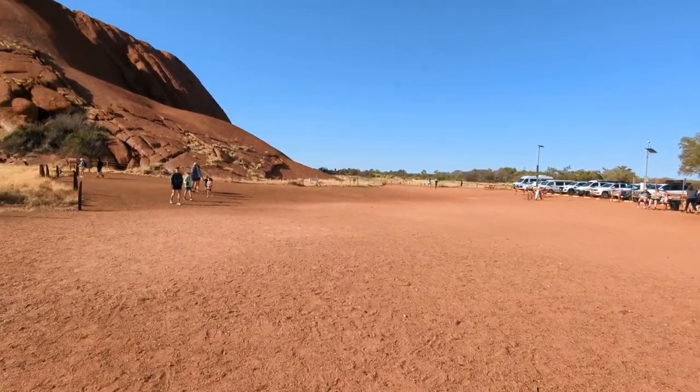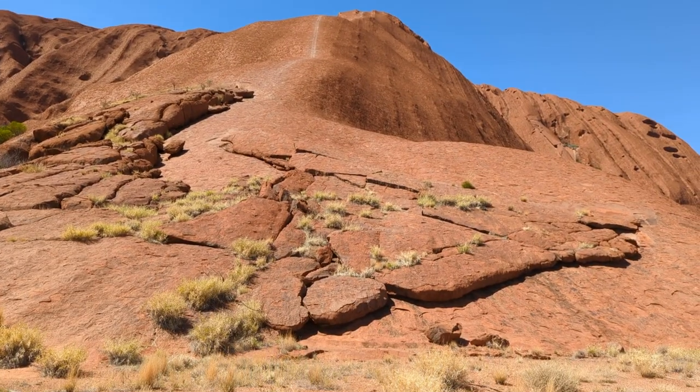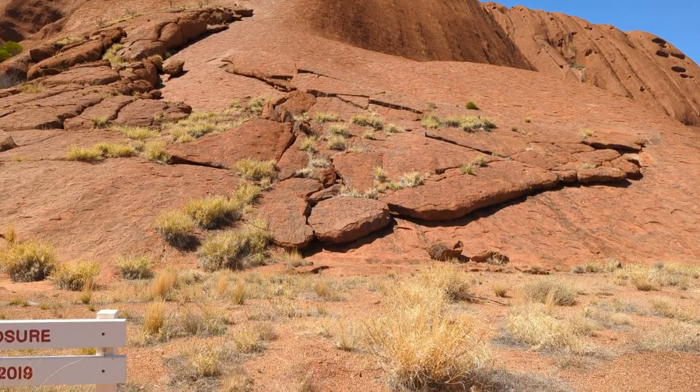This is the start, I guess. This used to be where people used to do the climb.